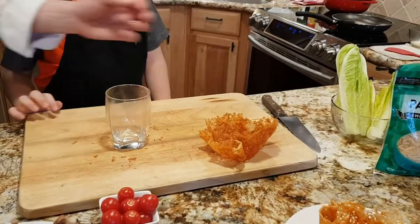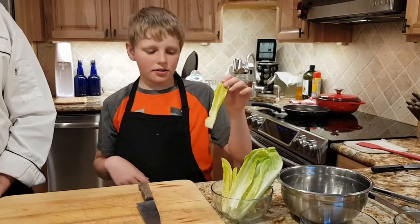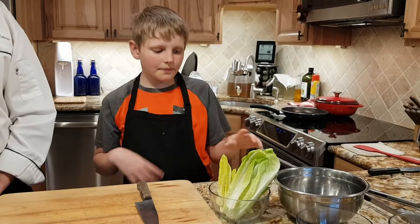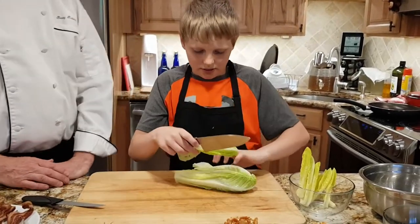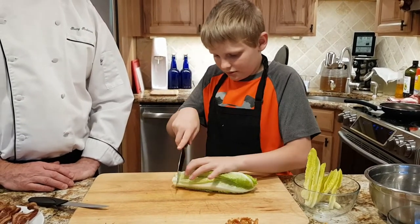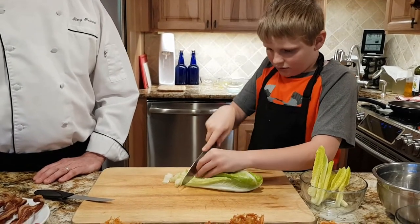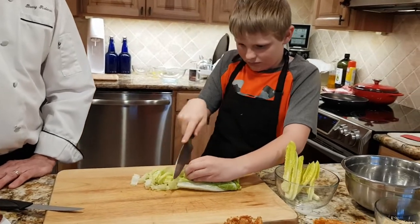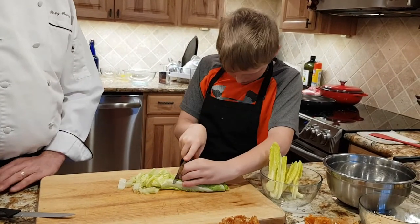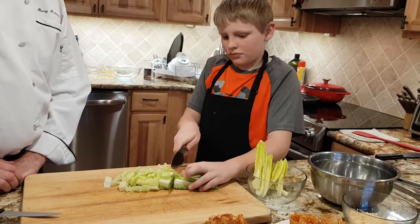Now we're going to make our Caesar salad and place that in the baskets. We saved the center of the lettuce for some garnish for the end. Now we're just going to cut the romaine lettuce. We're going to save the heart of the leaves for our garnish in the basket.